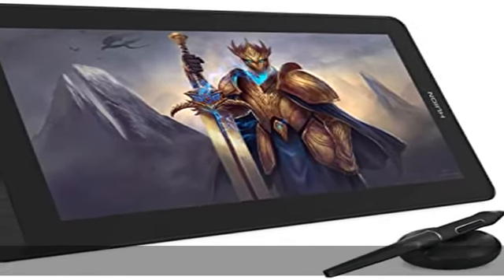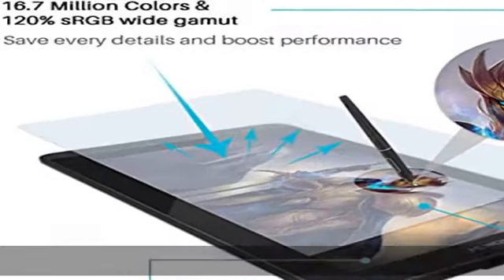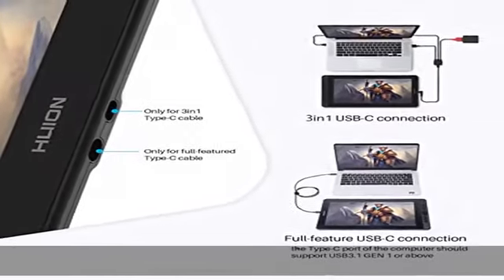About this item: full lamination technology. KAMVAS 13 is a more affordable graphic display with a full laminated screen. The seamless combination of screen and glass will bring you the most natural drawing experience with precise cursor positioning and